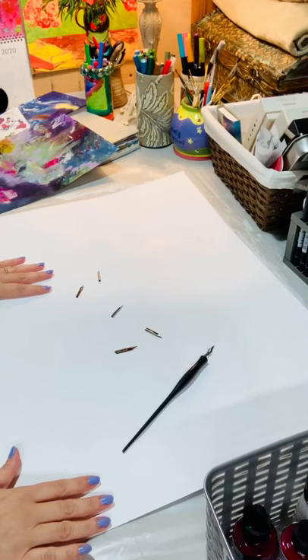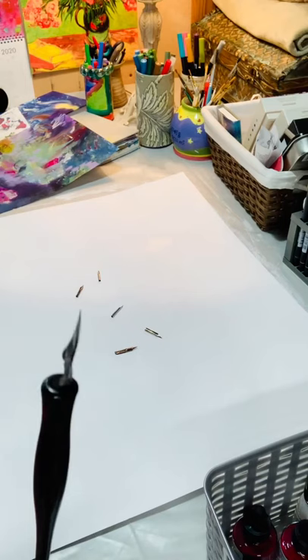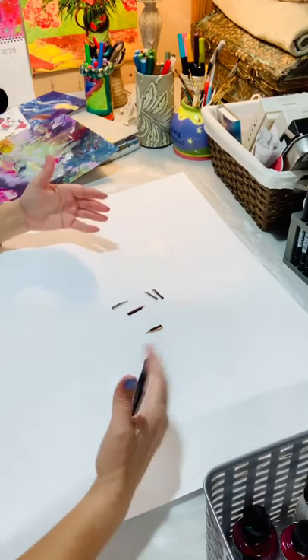Welcome everyone. This afternoon I thought I would try a new mark-making tool — I've never used one of these before. It's a calligraphy pen, the old-fashioned kind with the tip, and they come with all these different tips. Usually when I start a new painting I just do a lot of mark making on the first layer.